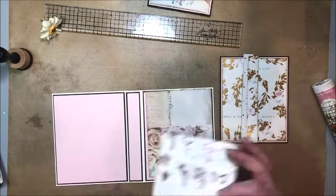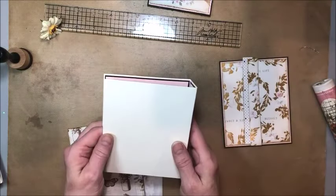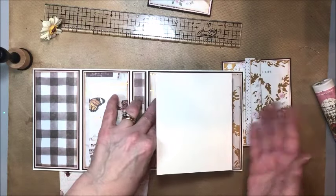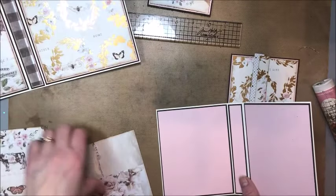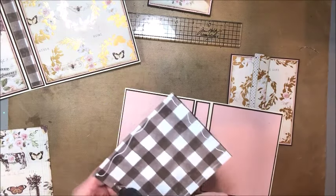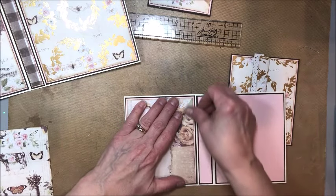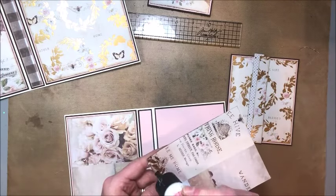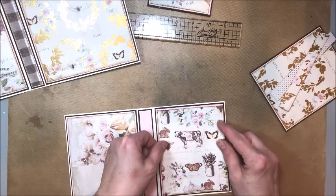Now we'll bring in the four and a half by five and a half inner card and do the same thing. Here's what you have to remember: you're making this backwards, because this is going to be glued down and your spine is actually going to be on the right — the opposite of the way you'd normally do things. Bear that in mind as you're adding your papers. This is going to be my pocket page. You're going to go down an eighth of an inch with each of your layers, just as you did on the six by six card.